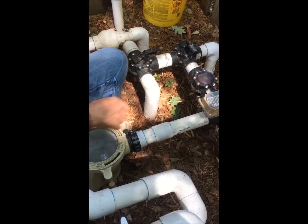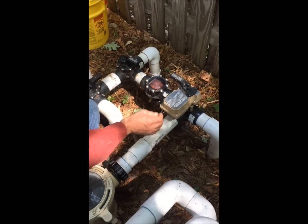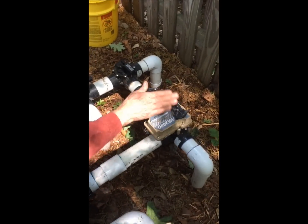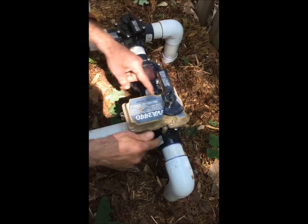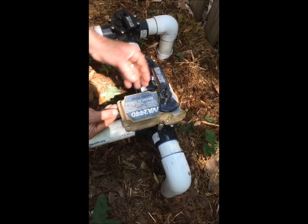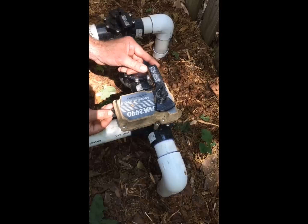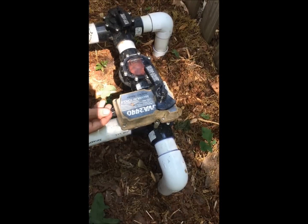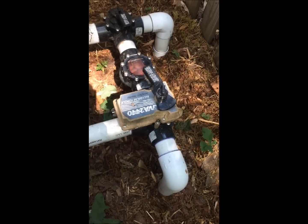The only thing left is our spa drain, which has an electric actuator on the valve to turn it automatically. I could remove the actuator and turn it manually by hand by removing these four screws, but I'll just flip the little switch here — just a second, then back to center. Flip it down, another half a second, and back to center.